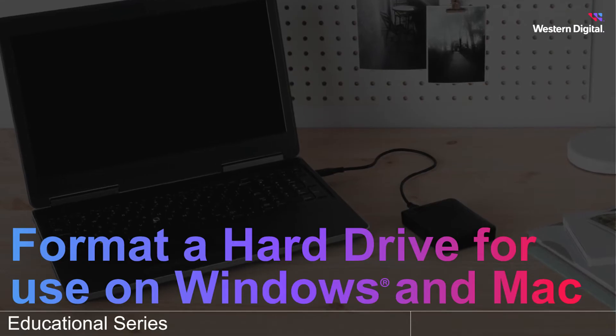If you plan to use your drive only with a Mac, check the link in the description for the appropriate video. Our drives leave the factory ready to use on a Windows system, so if you plan to use your drive on Mac or on Windows and Mac, we'll need to reformat.